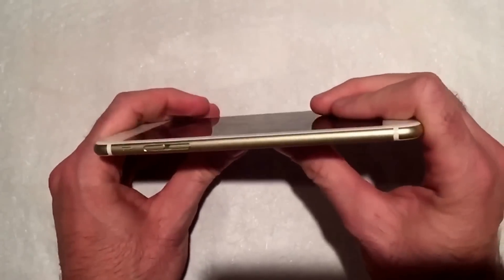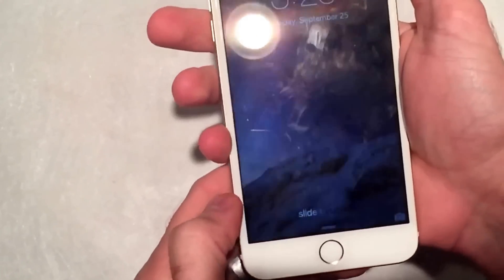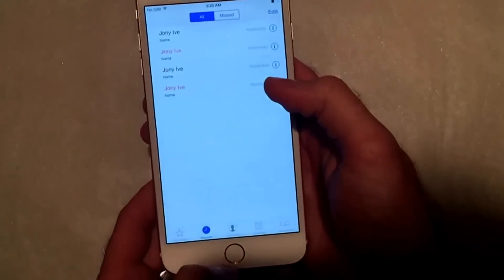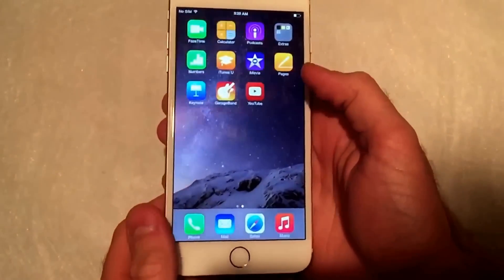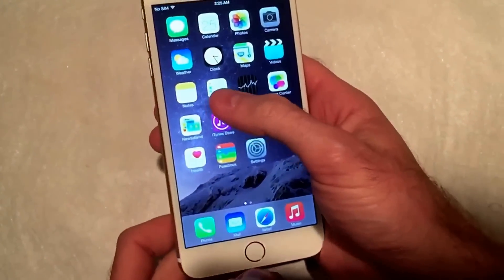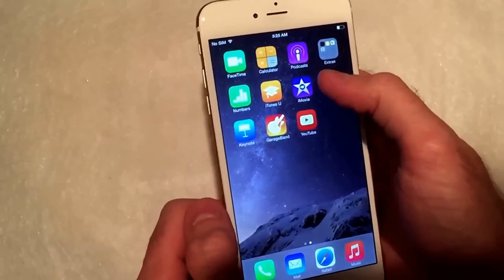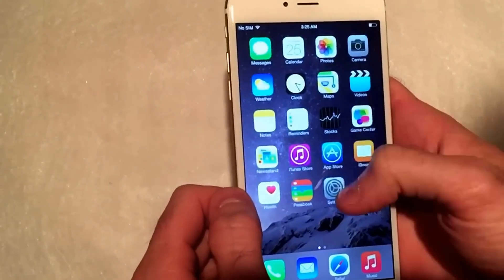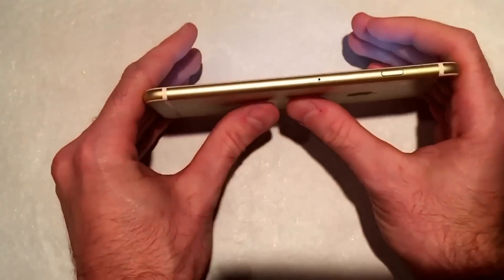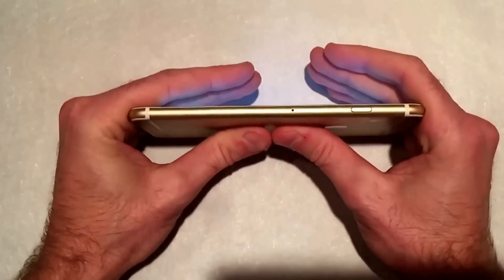I'm a pretty skinny guy. What I'm going to do is — got a fully working iPhone here. Johnny Ives has been calling me a little bit. So basically I'm just going to put this on a white screen. I think the Game Center is the best one. Put this on a white screen in case we get any sort of cracking or anything with the screen.